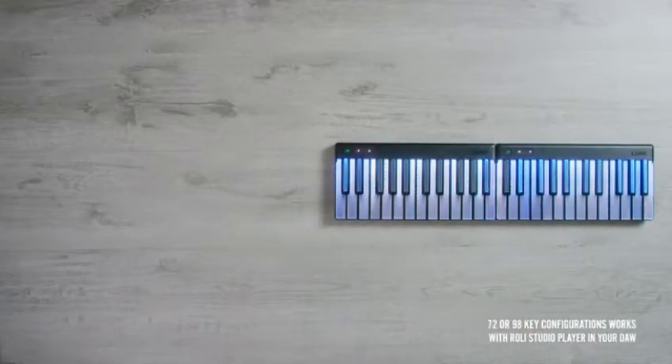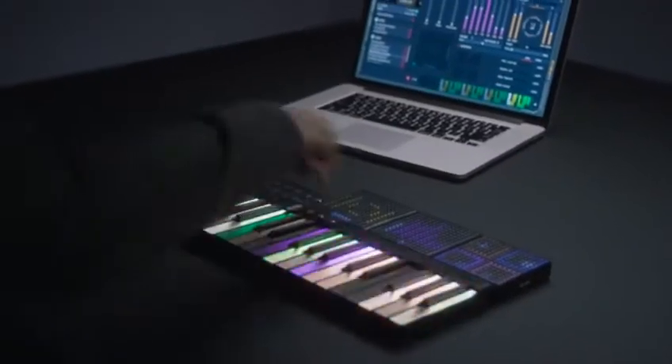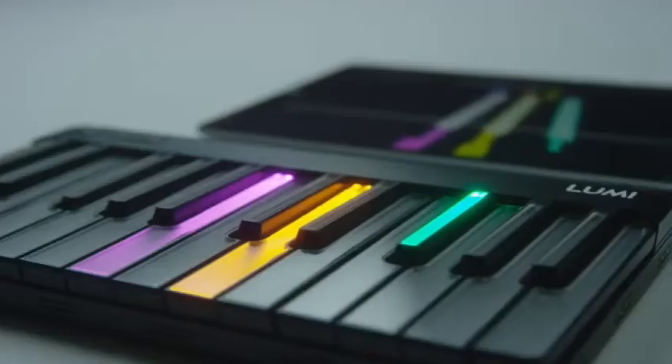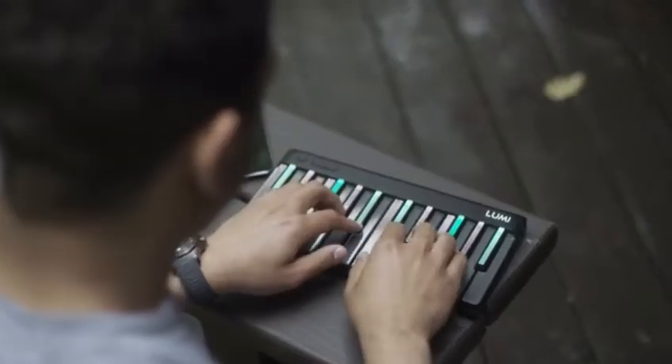Keep playing, and you can do this — and this, too. And as you grow, you can use Lumi Keys with cutting-edge software to produce and perform. After four years of development, we're launching Lumi. It leverages everything we've learned at Roli — from hardware, software, design, sound, and more — to deliver a brighter and more vibrant way to learn. What we're most excited about is that it's not just for absolute beginners, and it's not just for existing musicians. It's a product that has something unique to offer everyone, regardless of age or stage.